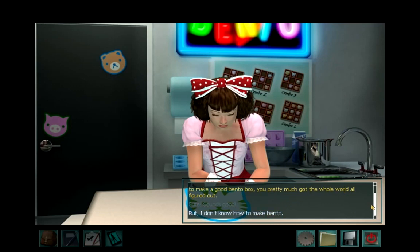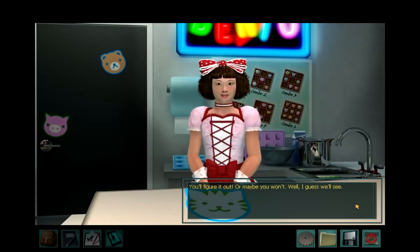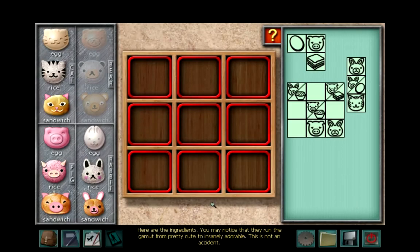But I don't know how to make Bento. You'll figure it out. Or maybe you won't. Well, I guess we'll see. Here are the ingredients. You may notice that they run the gamut from pretty cute to insanely adorable. This is not an accident. The customers will give you a list of what they want and how they want it organized, and you pack it together. You won't believe how easy it is.